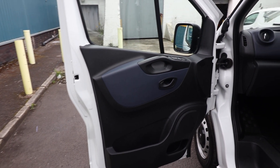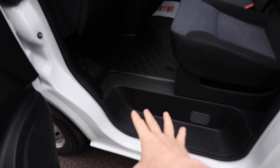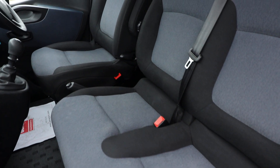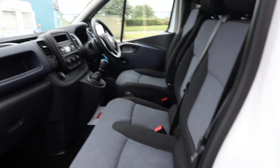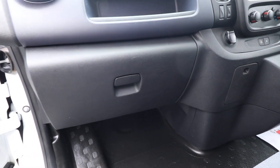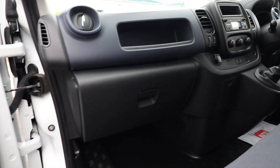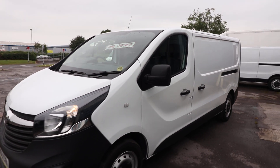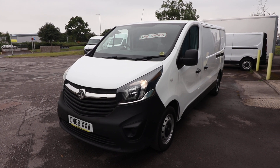Opening up the passenger door, we can start to have a look inside the cab. Looking at the door card, that's all in lovely order with no excessive scratching. The step is all looking fine, the floor is nice and clean. The seats have no cigarette burns, tears, or rips — all looking spot on. Dashboard-wise, you want to look out for scratches and marks, but nothing major to point out there. We do these videos to give you as much information as possible and the best idea of what this van is like in terms of condition.